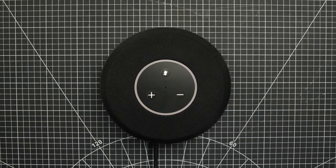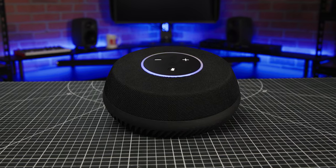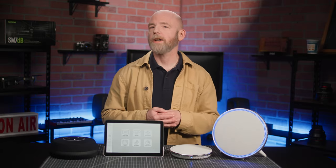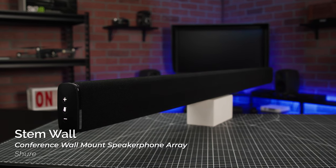An LED ring lights up to show you where the array is pointing. A powerful 4-watt down-facing speaker delivers a wide frequency response and a volume level well-suited for tabletop conferencing in small meeting rooms and huddle spaces.